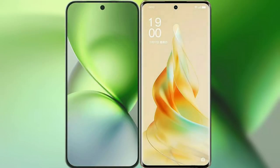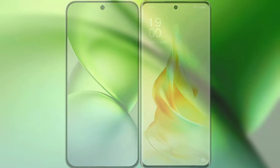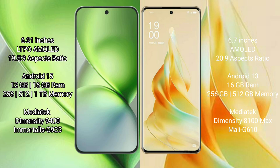I will compare the new Vivo X200 Pro Mini with Oppo Reno 9 Pro. Vivo X200 Pro Mini features a 6.31-inch LTPO AMOLED display with a refresh rate of 1Hz to 120Hz. Oppo Reno 9 Pro features a 6.7-inch AMOLED display with a refresh rate of 20Hz to 90Hz.